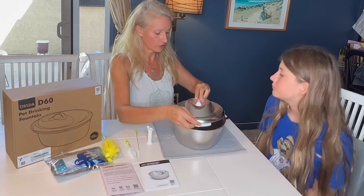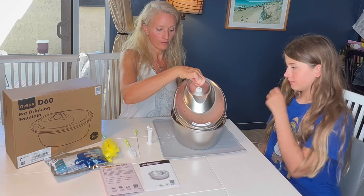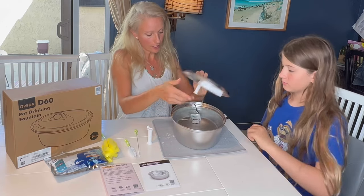We're going to show you how this works — it's really simple. It has a great tab so you can lift off the lid. You can lift off the lid with that tab and then it just sits right on top of the pump.